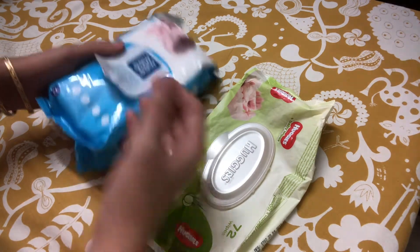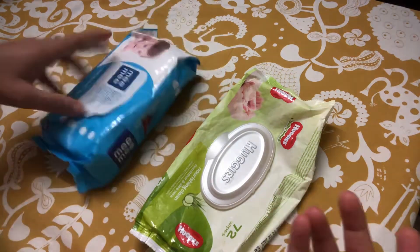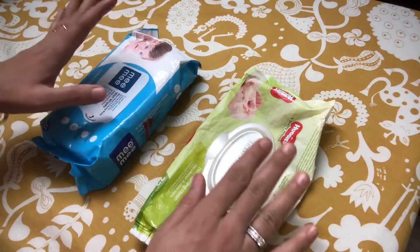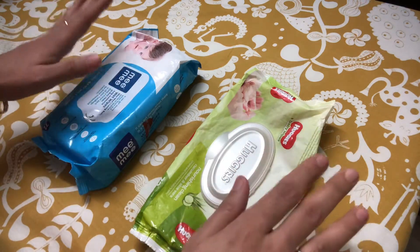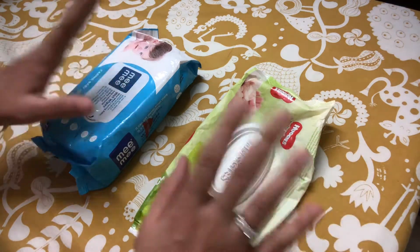Also, I think a wipe is a wipe — they both, in my analysis, do an equally good job of cleaning my kids' butt. So I've come up with a way to save money on wipes.